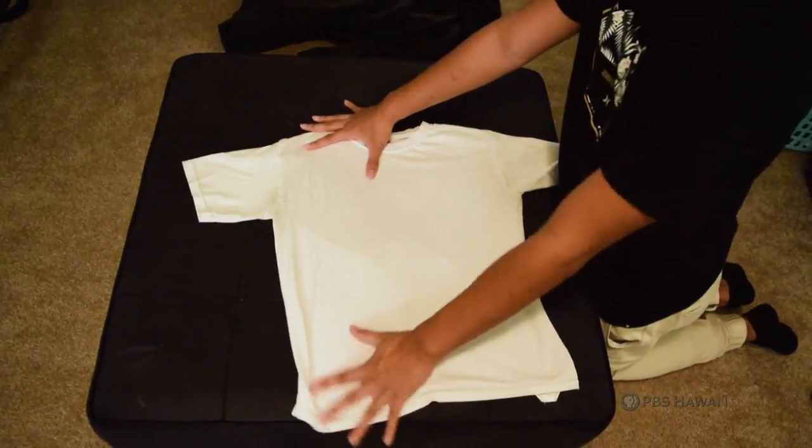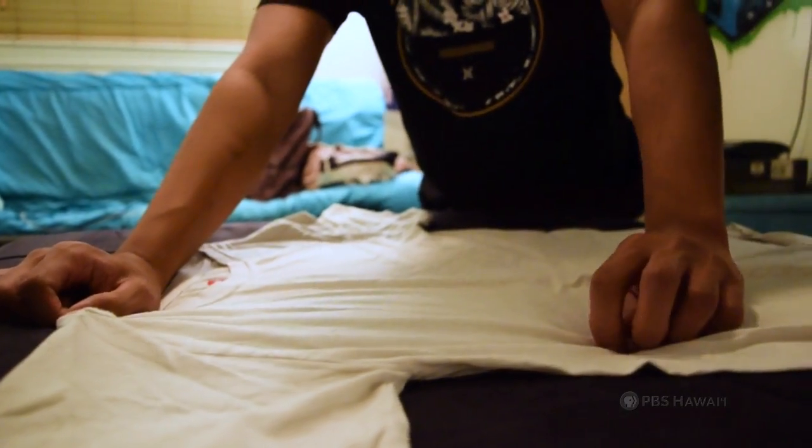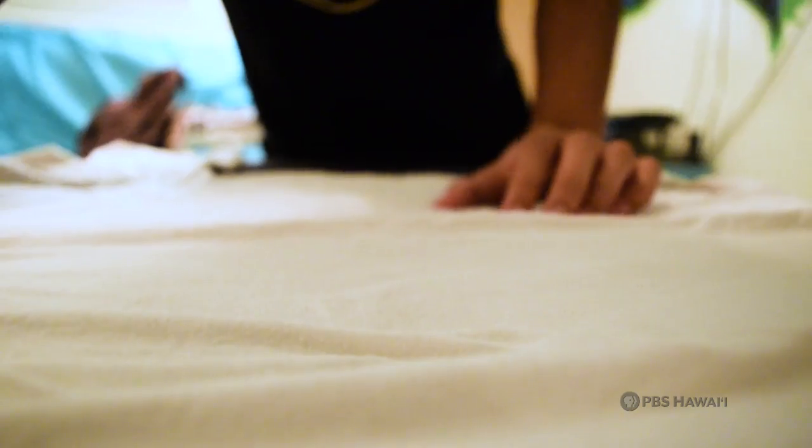First, you place your shirt on a flat surface. There are two points you must pinch to start the fold. The first point is located across the shoulder, and the second point is midway down your shirt.